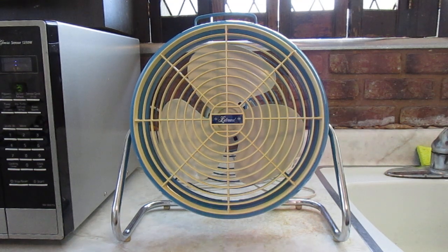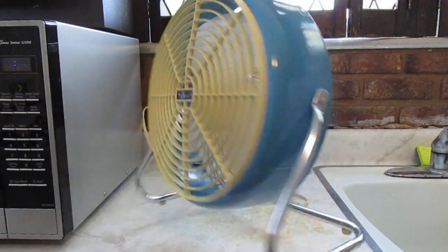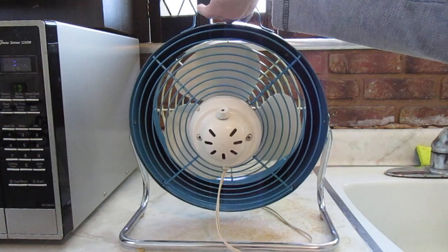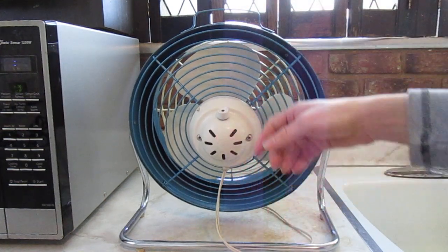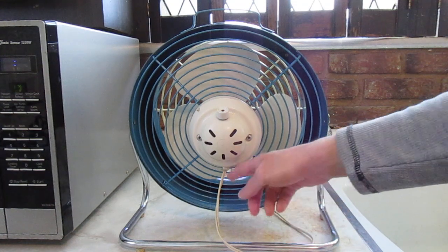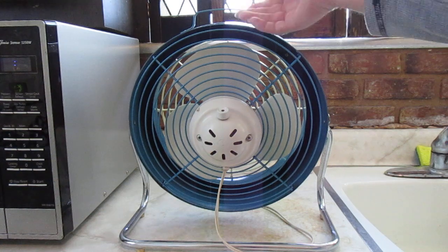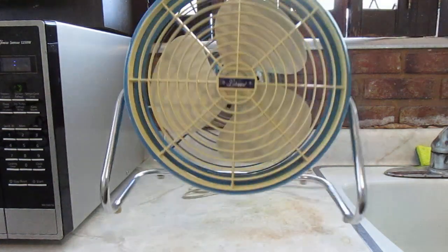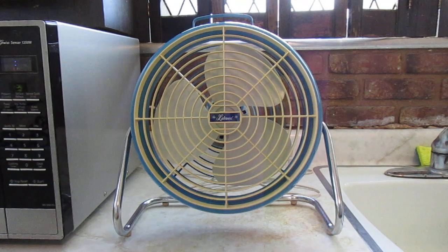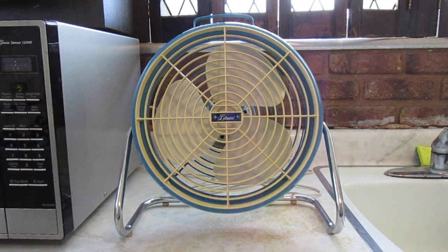There's another version that was briefly produced that looks exactly like this, except it doesn't have this cover on the back with the switch in it. It's got the switch on the cord and the wire just goes into the motor. There's the back of it. And then there's this one, which I believe is from 1978. I don't know when they stopped producing these fans, but that's probably near the end.